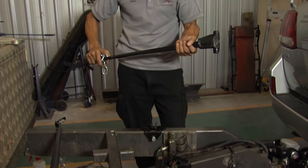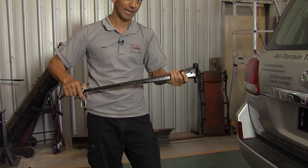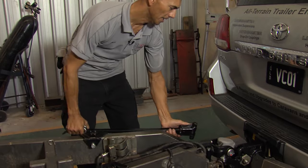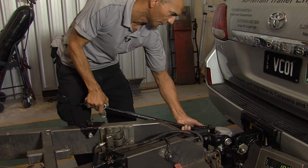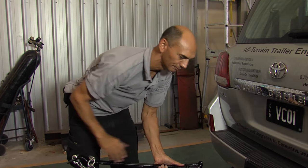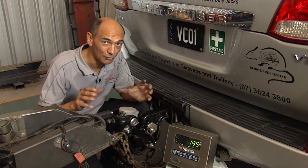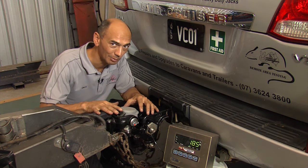Weight distribution bars have become really popular, especially on large caravans. These things act a bit like a wheelbarrow in that they're a long lever that you pull up on the back with, and that transfers load from the rear of the vehicle to the front. What a lot of people don't realize, though, is how much additional load these weight distribution bars place on the coupling.